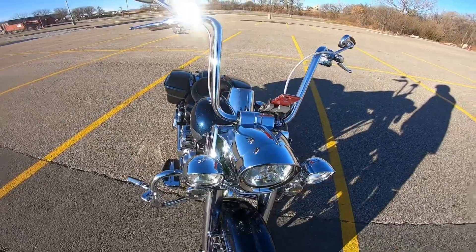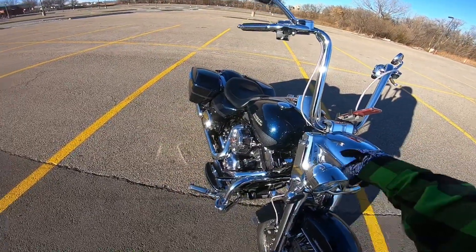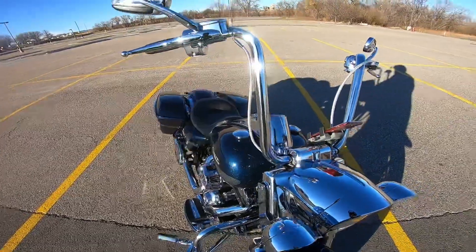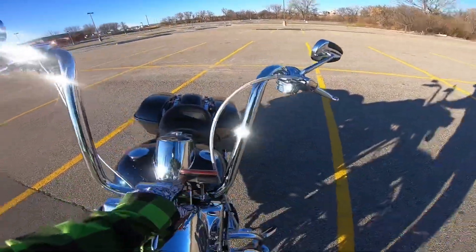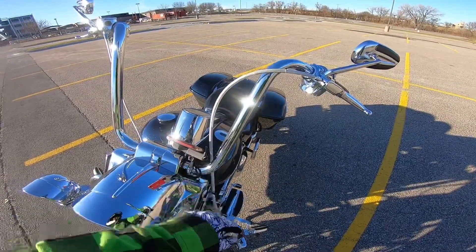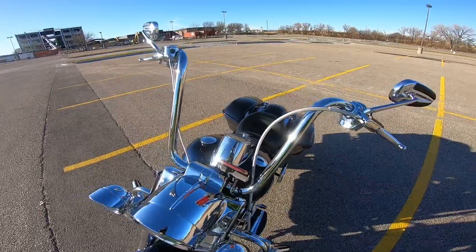I did put the beauty rings on the headlight and the passing lamps because I think it looks cool. The windshield has been removed but it still has the mounts for the removable windshield. And this is a Zero 3D phone mount that I finally found a place I like — I love this mount because it charges your phone at the same time.